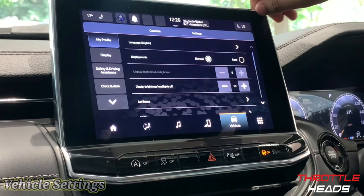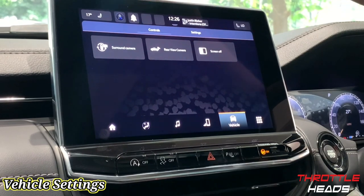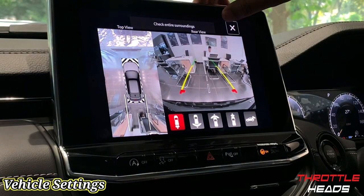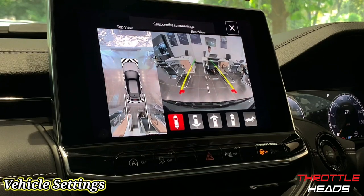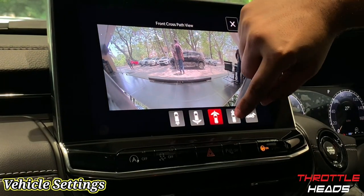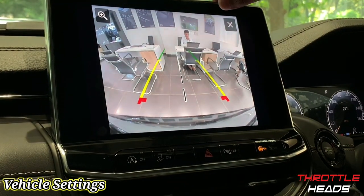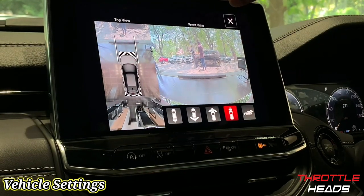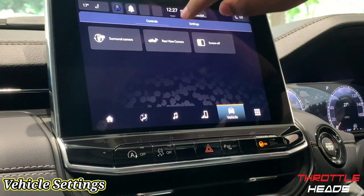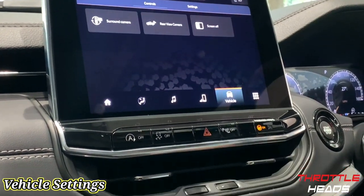Next is the Vehicle menu, which contains all the vehicle settings. I also have a 360-degree camera — to view it, either put the gear selector into reverse or select it manually. I can view different angles: the rear view, a wider rear view, the front view, a narrower front view, and then back to the rear. This is the full 360-degree view, which is really great and very helpful for parking. There's also a dedicated camera button at the bottom.